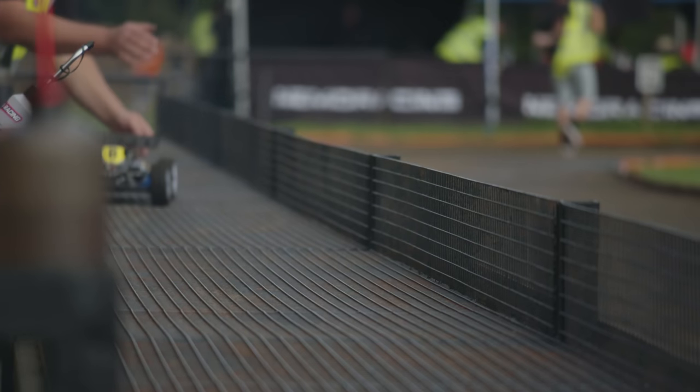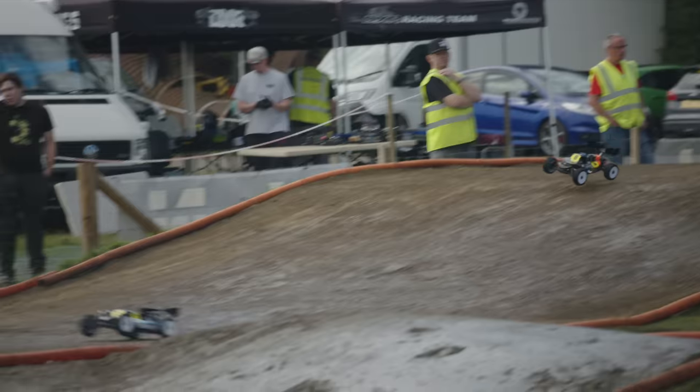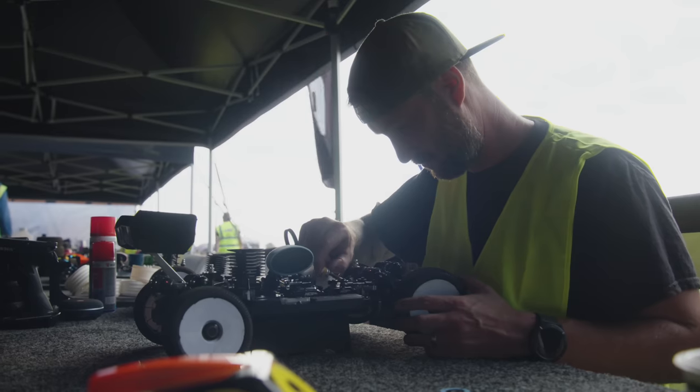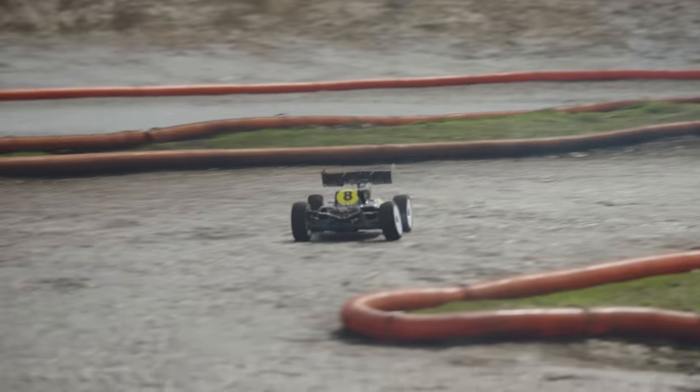Instantly you can feel, as soon as you leave the pit lane, that low CG. As soon as you get into turn 1 or any of the fast corners you can feel that weight down low. So we want something that's going to go and win races with people like Lee Martin, but we also want our customers to just have a really nice time racing.